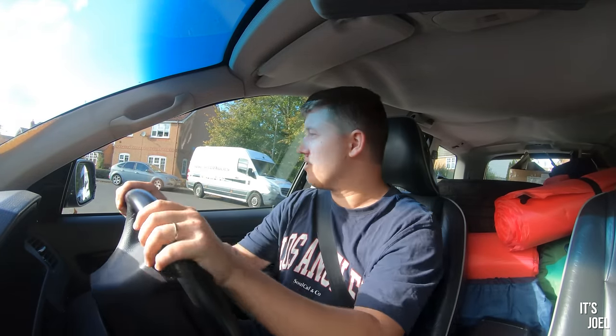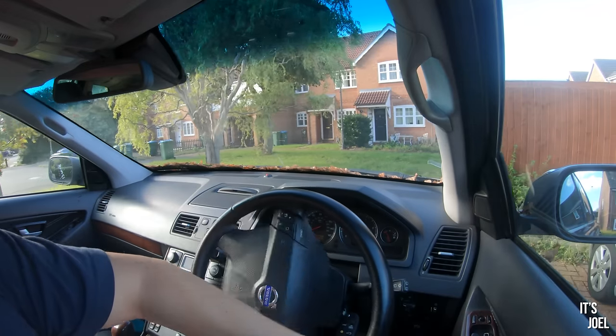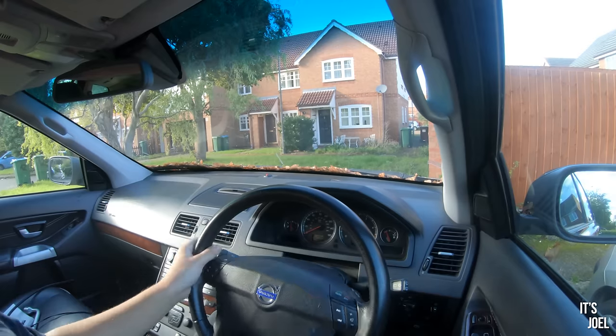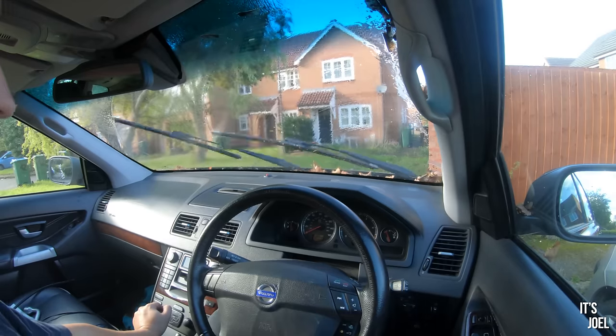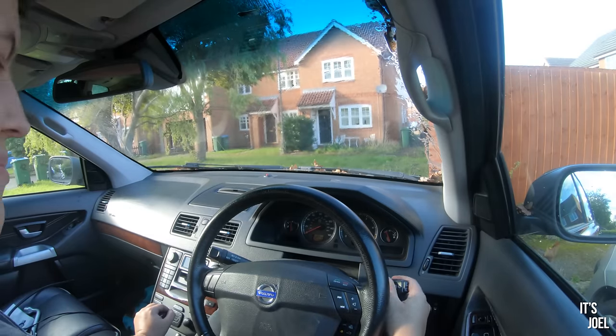Into drive — big clunk as it goes into drive, about three seconds late — and there we go, limping this over to my driveway very slowly. While we're at it, let's see if we can clear some of these leaves — probably ended up making more mess than I started with, but it was fun.